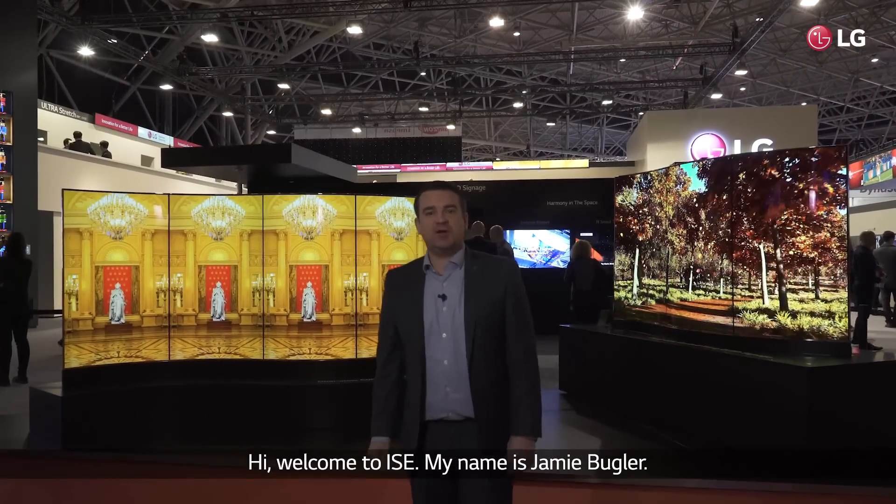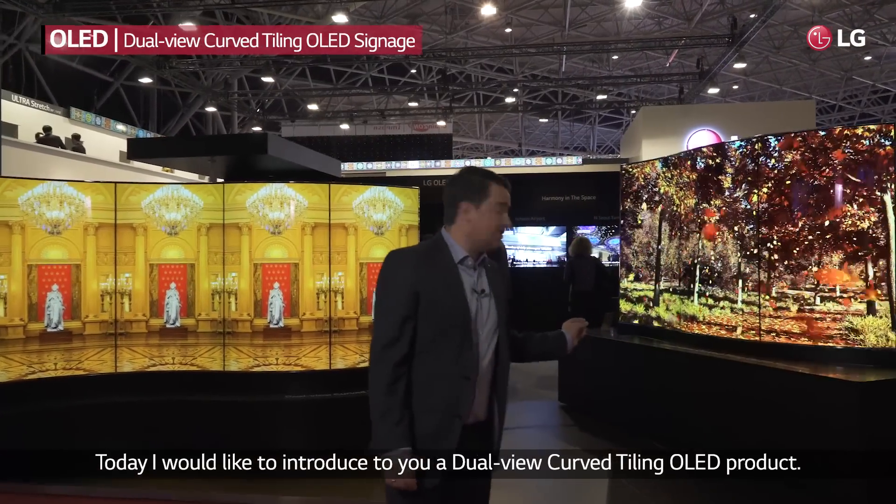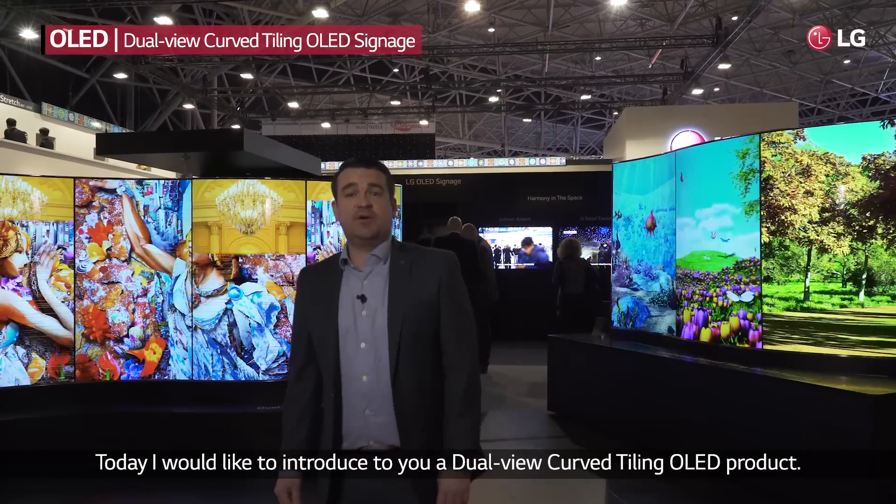Hi, welcome to ISE. My name is Jamie Bugler. I'm the Head of Sales for LG UK and Ireland. Today I'd like to introduce to you our Dual Curve Tiling OLED product.